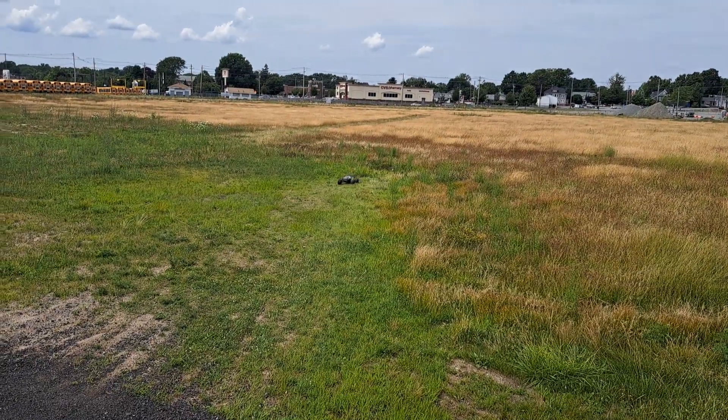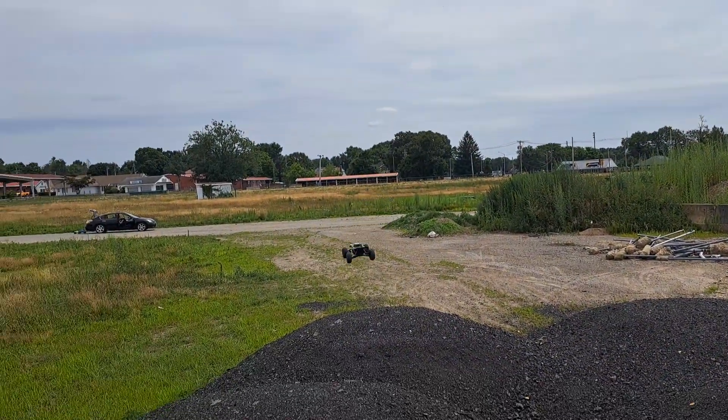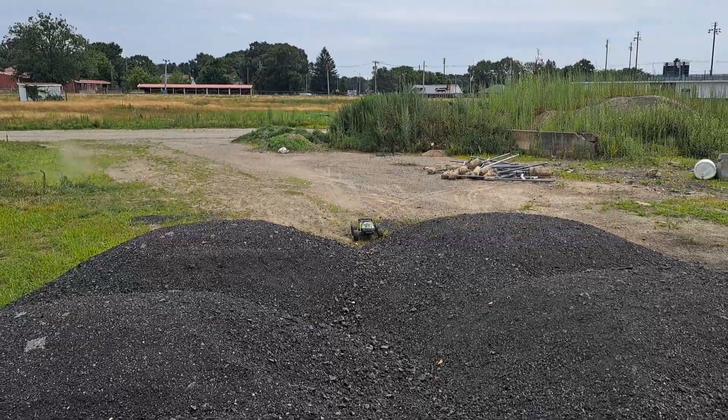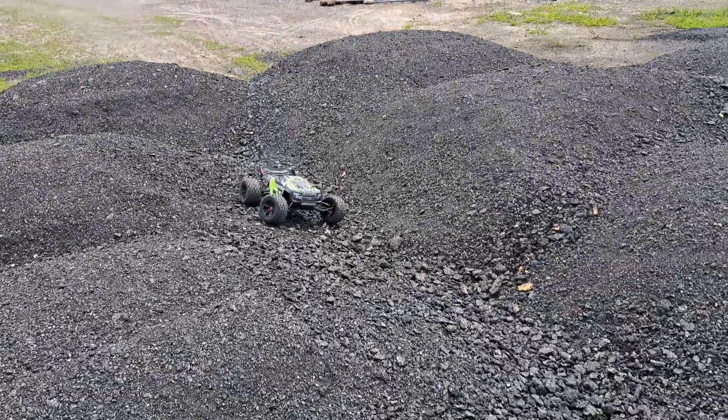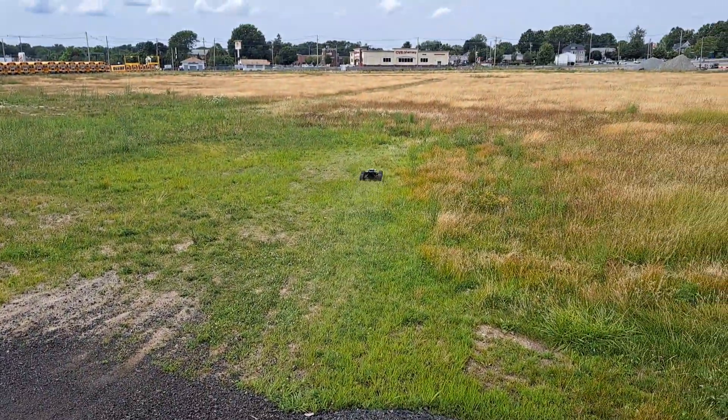Now if you ask me, for such a big vehicle this thing is way underpowered. I will be getting a Hobbywing Max 5 motor and ESC combo. But basically right there I just cleared probably 90 feet.